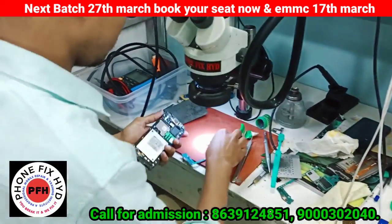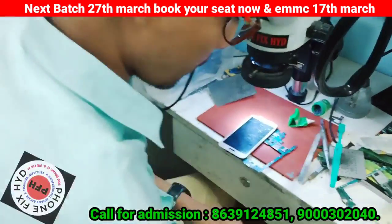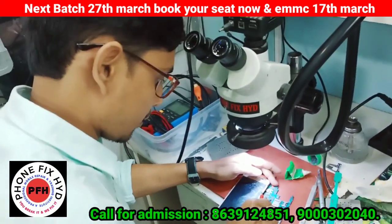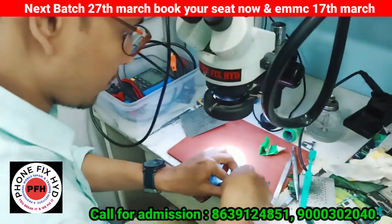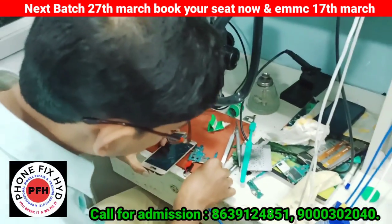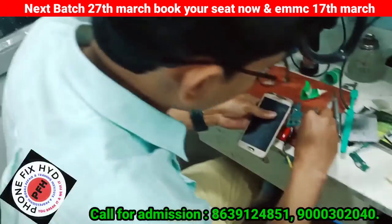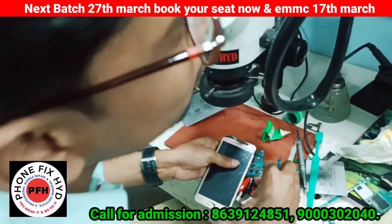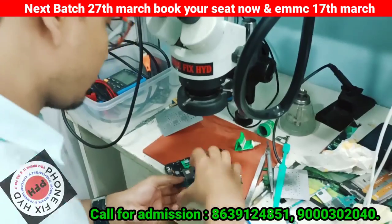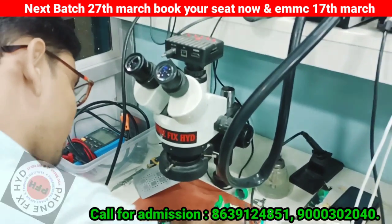Now let's put the display. It's a little bit different. Let's put the display, select the battery. The battery is set — it's 5. It's done.